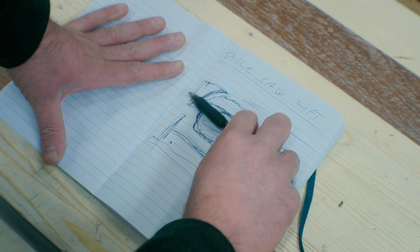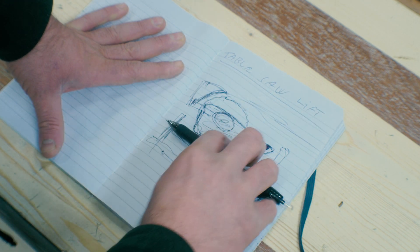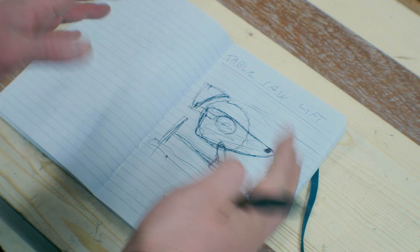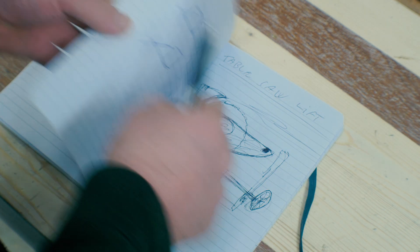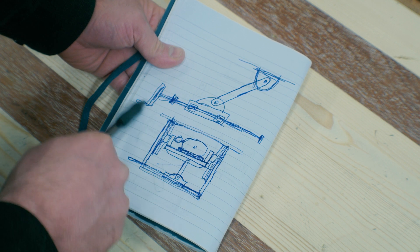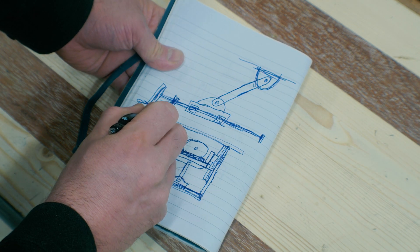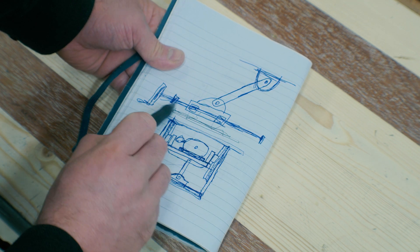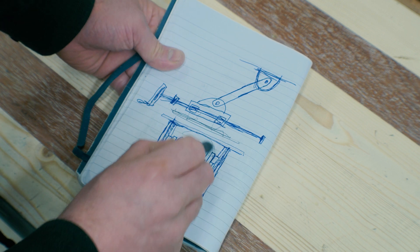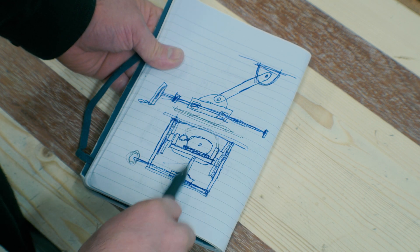I wanted a solution where the saw blade and motor go up and down in a straight line. This way, the riving knife and the saw blade will always be in the same position relative to each other. I also think it will be much more precise for adjusting the height. That's why I came to this solution: a lead screw and wheel where a carriage rides on mounted rails, moving only back and forth. It pushes a lever up to the top carriage which holds the motor. When I use the lead screw to push the carriage, I lower and lift the motor.